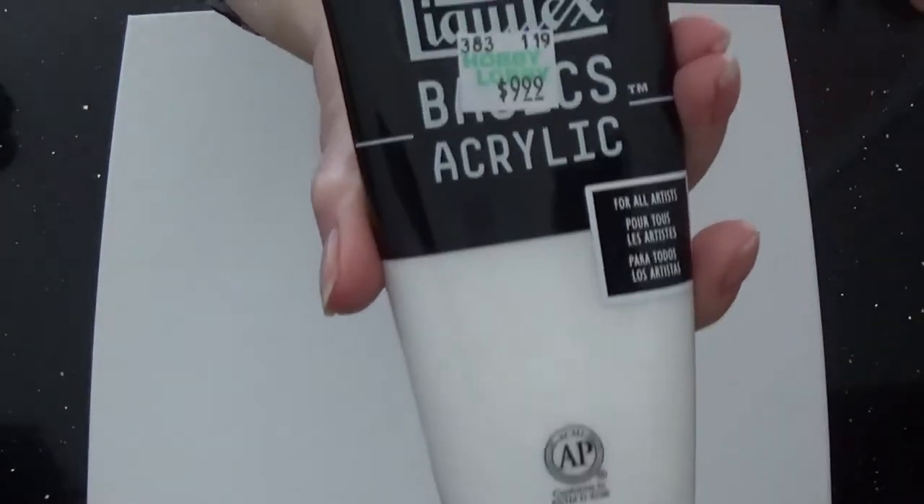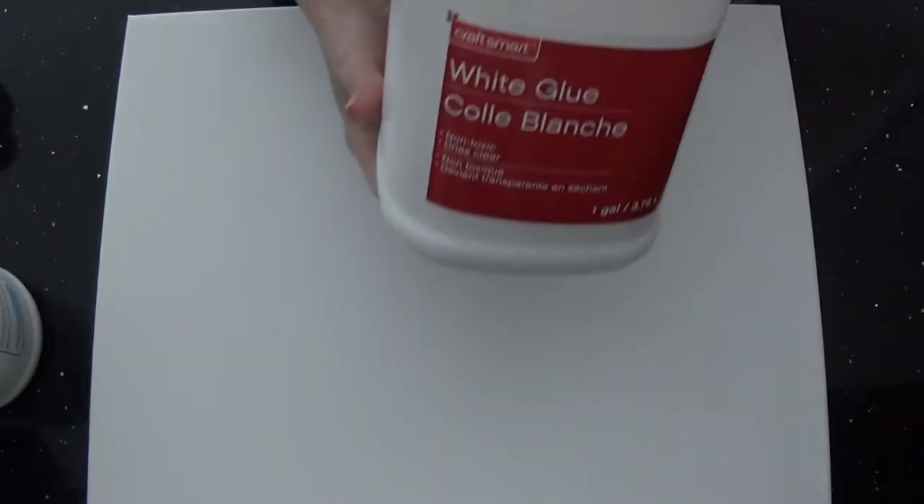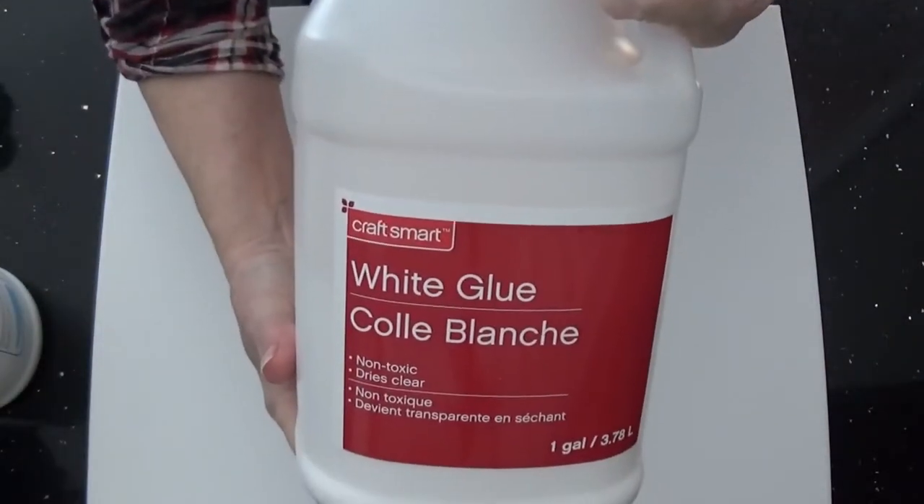I use basic acrylics from Michaels. You can get them for 40% off, and my mix is one part Floetrol and one part acrylic. I also use white all-purpose glue as my medium — one part glue, one part acrylic — and I add 20% to 30% water.